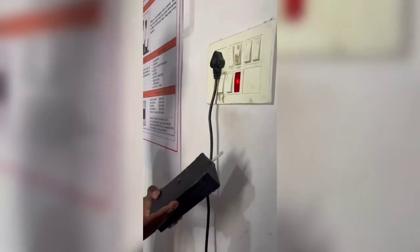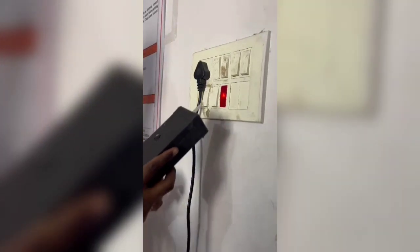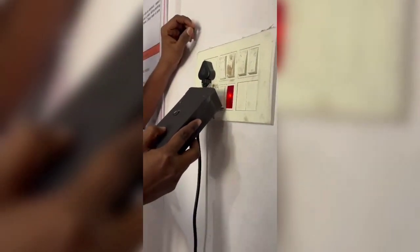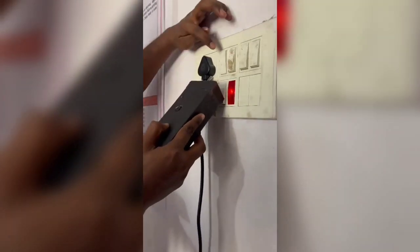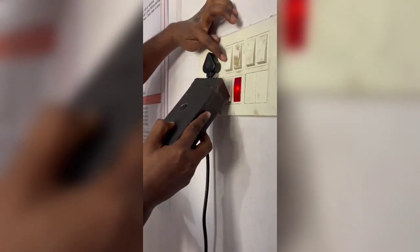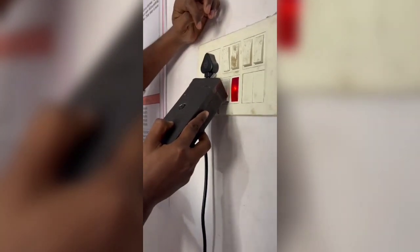Here we can see the working of our device model. You can hear the buzzing sound. When we switch off the switch, it will stop. When we switch on, it will make the sound.